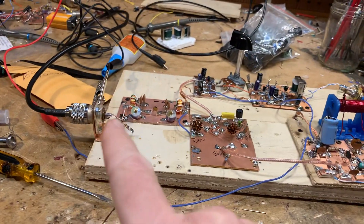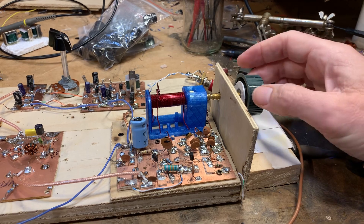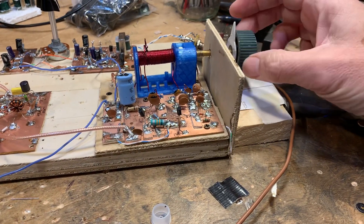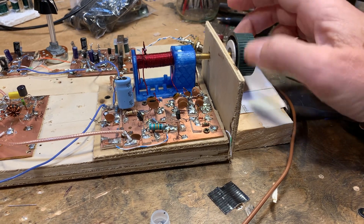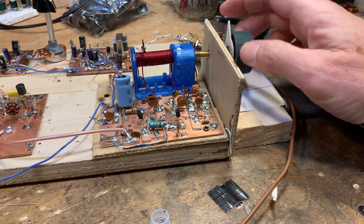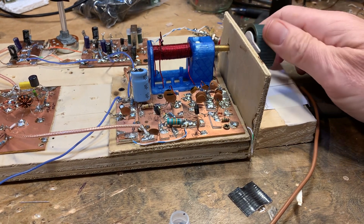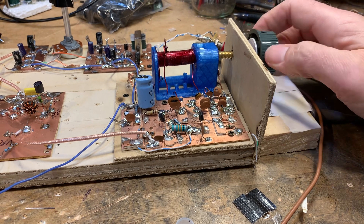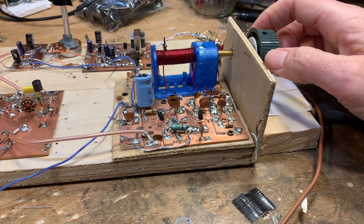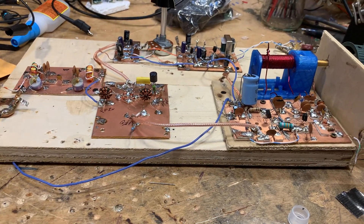Maybe you're hearing some FT8 breakthrough, but a lot less than with the two-diode mixers. I might need an RF gain pot here to knock some of this down, but it's good to make the comparison between the two-diode mixer and the four-diode ring — there's a real, noticeable difference. The diode ring wins.